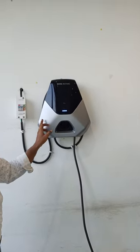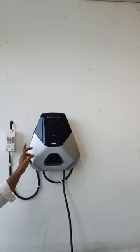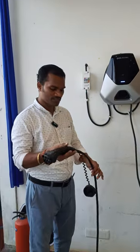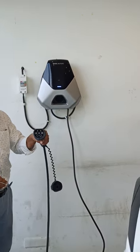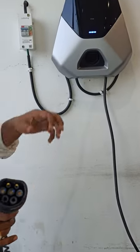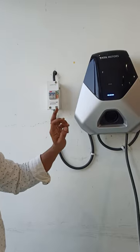This charger's rating is 7.2 kilowatt, voltage rating is 230V, and the output current — based on the wire gauge — it can supply up to 31 amperes. If you directly connect this AC 001 charger to your electric vehicle, it automatically charges within the given time.